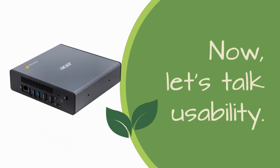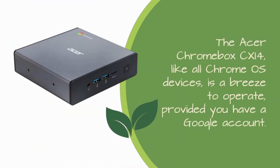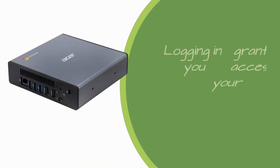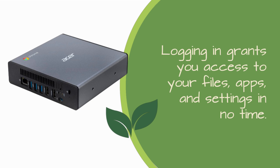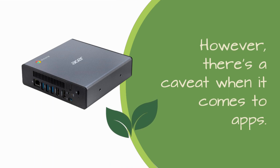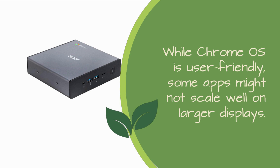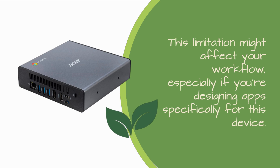Now, let's talk usability. The Acer Chromebox CX-i4, like all Chrome OS devices, is a breeze to operate, provided you have a Google account. Logging in grants you access to your files, apps, and settings in no time. Its smooth performance handles multitasking and web browsing without breaking a sweat. However, there's a caveat when it comes to apps — while Chrome OS is user-friendly, some apps might not scale well on larger displays. This limitation might affect your workflow, especially if you're designing apps specifically for this device.